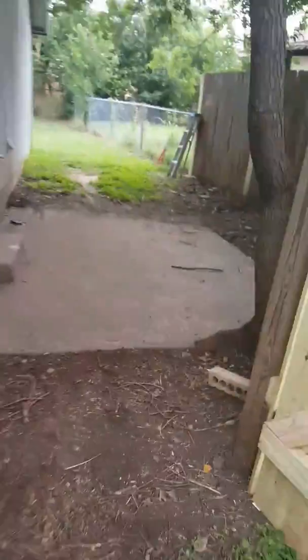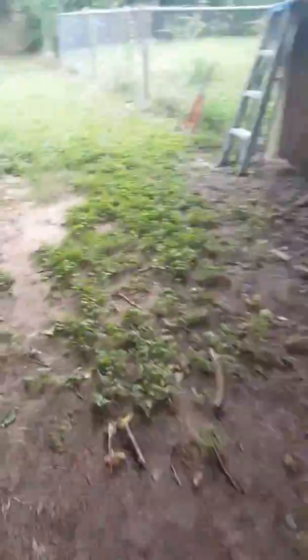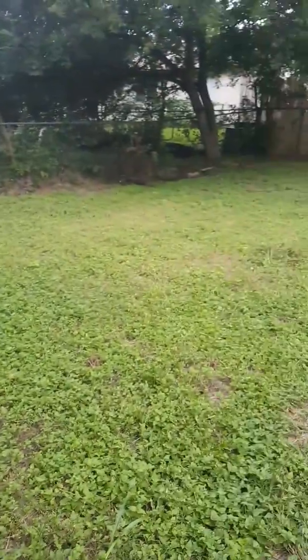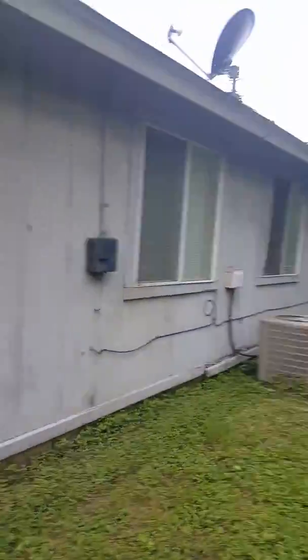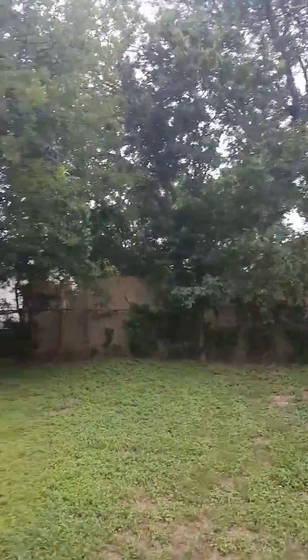I wanted to take another quick video. All of the branches that were in the front — I can show that again — some of them were actually removed already. So basically it's just the lawn, which is evidently pretty bad. Some of the trees were already removed, and then I guess it would just be the branches.